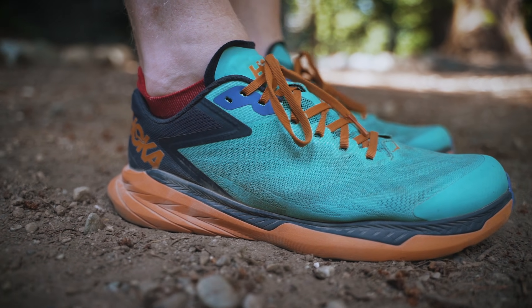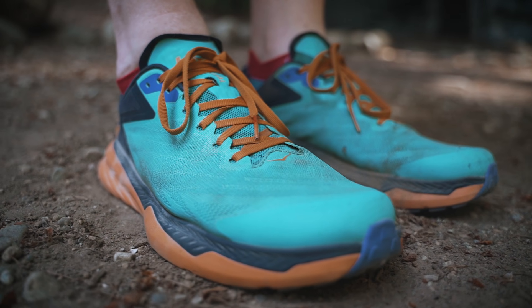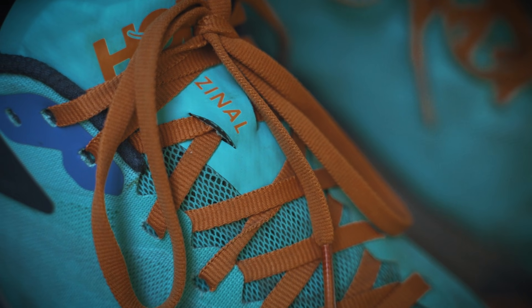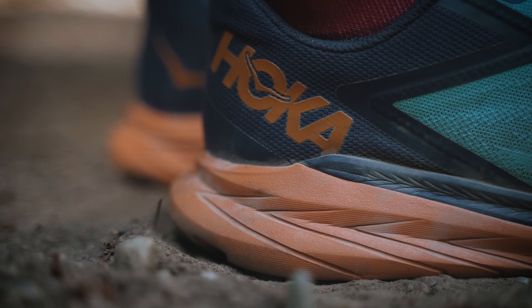But the Zanal is different. With a 22-18mm stack of responsive and dependable ProFly midsole, it's a low-profile, super-grippy trail shoe that will work in a variety of scenarios, and brings back fond memories of one of my original Hoka faves, the Huaka.